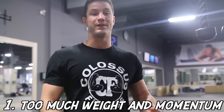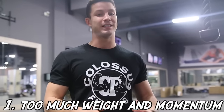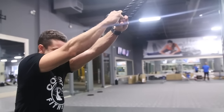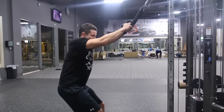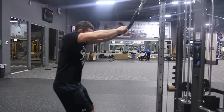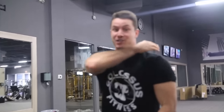Common mistake number one: far too many people use way too much weight on this exercise, which leads to a lot of swinging and they start to recruit a lot more muscle groups such as the back and the biceps — they're not actually working the rear delts, which is what we're trying to do here. You'll see people just load up the full stack and go like this — full stack, that's it — and they're not actually working the rear delts. I see it far too often.